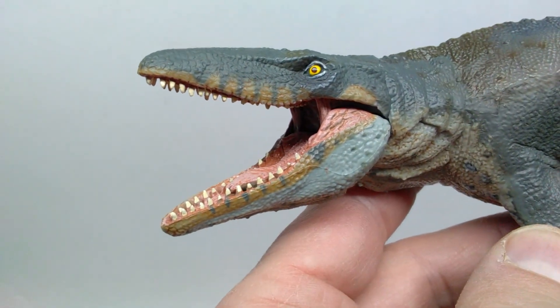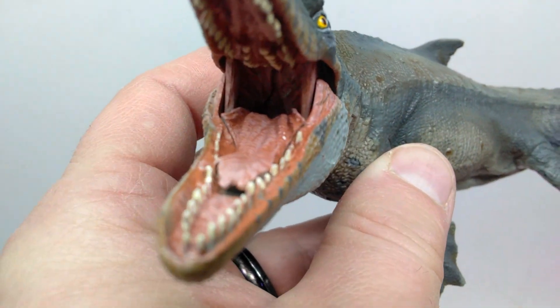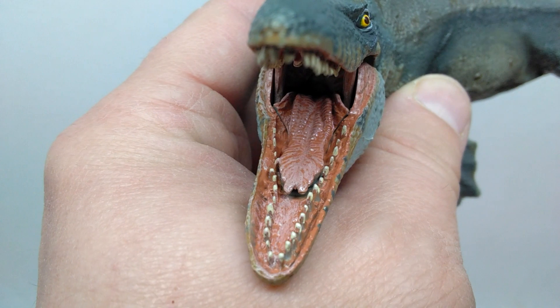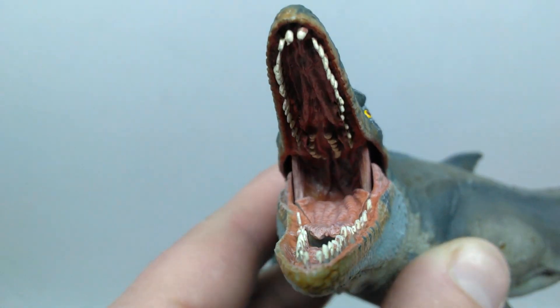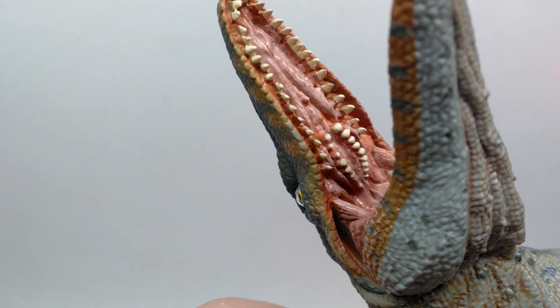The inside of the mouth has an absolutely epic appearance to it. Look at the sculpting and detailing as well as the paint work — that is actually phenomenal. They've done a great job as far as the sculpt goes, and you can see incredible detail everywhere.